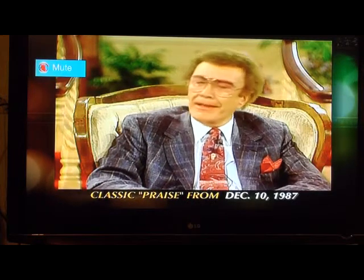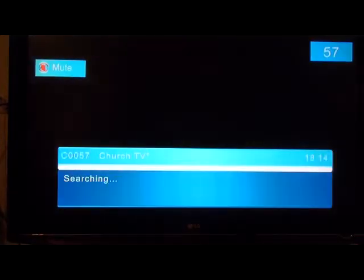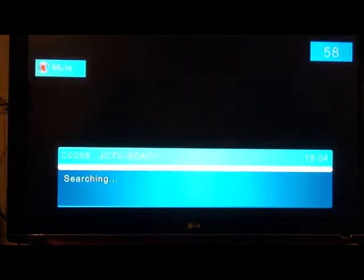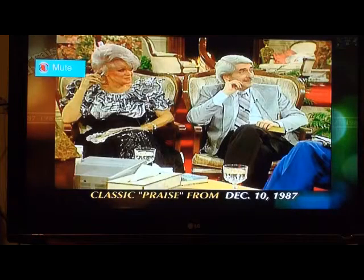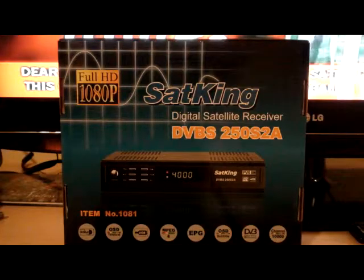What I've done is kept the old channels alongside the new ones. That's JCTV, Smile of a Child, that's the old Church Channel with the star next to it, and there's the old TBN. If you go back to that old Church Channel, the red warning still exists there. They're going to drop off the screen on September the 1st, and number one will be the new replacement channel — TBN Pacific, covering New Zealand, Australia, and all the islands in between.